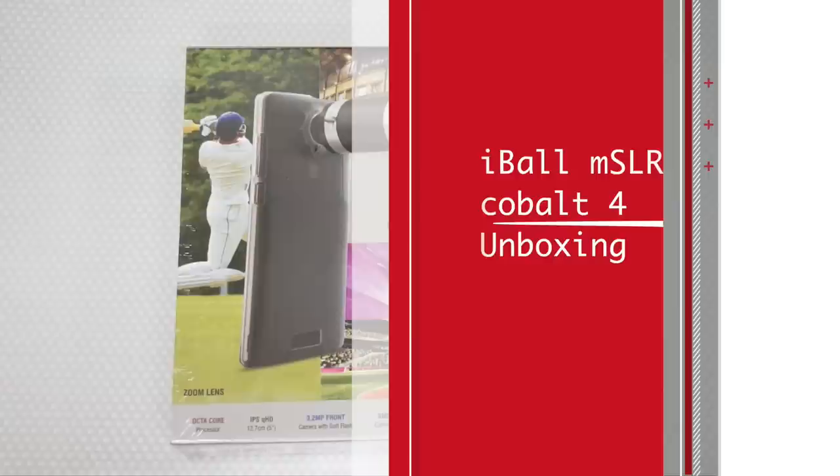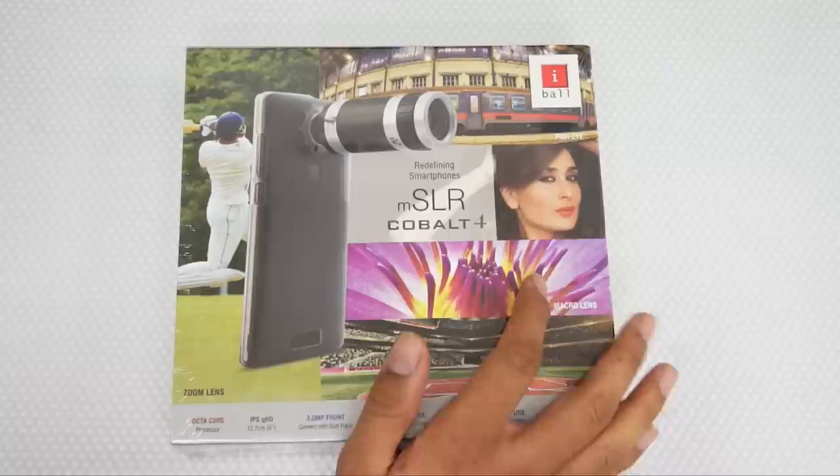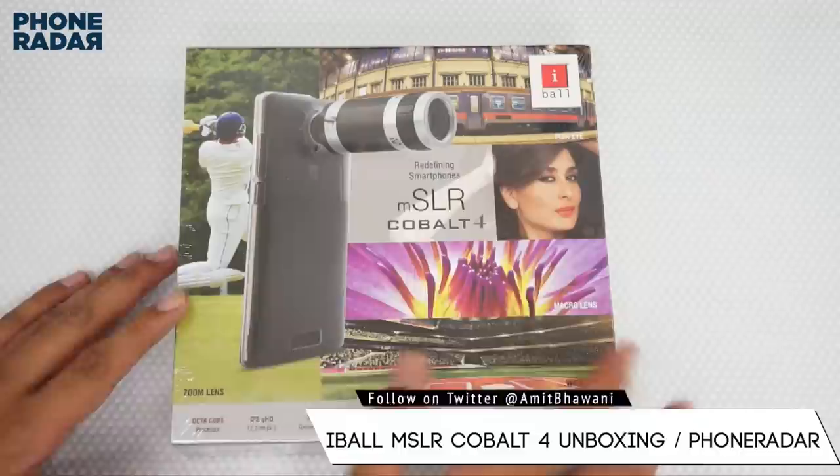Hi there, Amit here for Phone Radar, and what you're seeing here is the unboxing of the iBall's latest smartphone — that's the Cobalt 4. This is the mSLR, that's Mobile SLR, and it helps you in capturing DSLR-kind of quality photos with your smartphone itself.